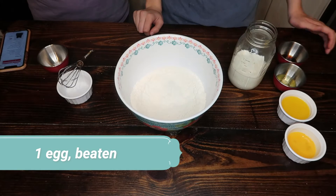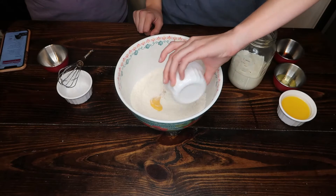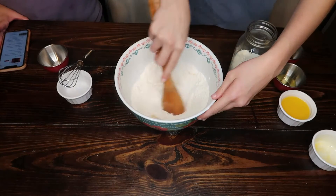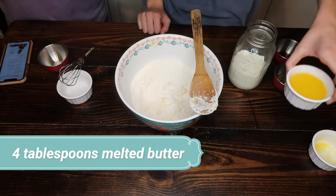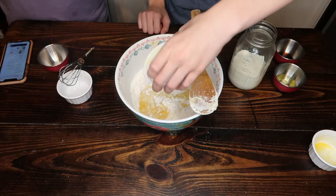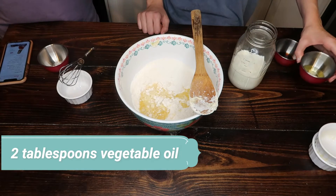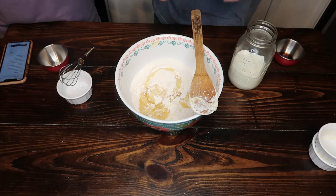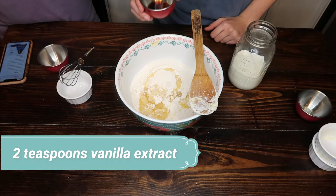All right, next we're going to add one egg beaten, four tablespoons of melted butter, and two tablespoons of vegetable oil.